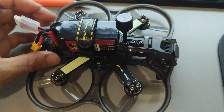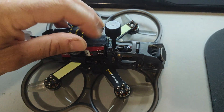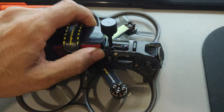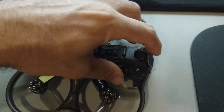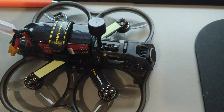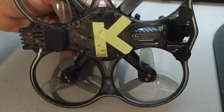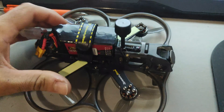The first thing you should check is whether there's anything loose on the drone: a poorly secured battery, missing screws, a loose camera mount, or missing anti-vibration rubber between the frame and the camera. All of these can produce small vibrations that corrupt the gyro data.